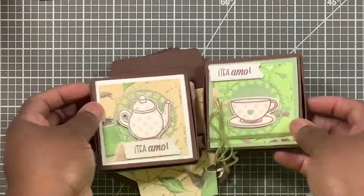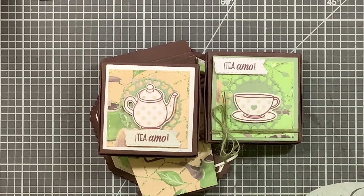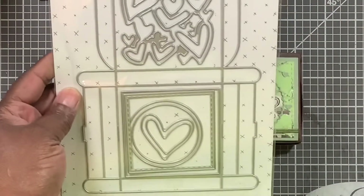Next up I made these cute little boxes. I had placed an order with Craft Stash — it's going on a year now. Audrey, who is so helpful, sent me a message and told me they had their dies at dirt cheap prices, so I placed the order. Everyone else got their order; mine never came. I contacted them and it's taken almost a year to get the rest of my order rectified.